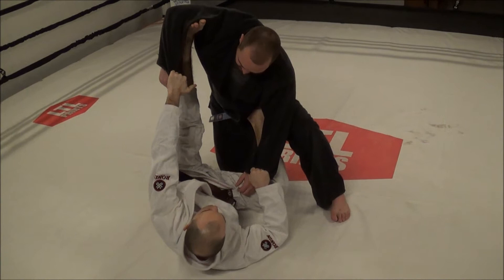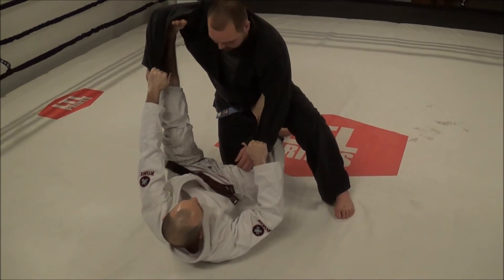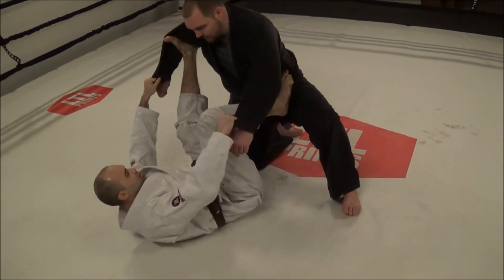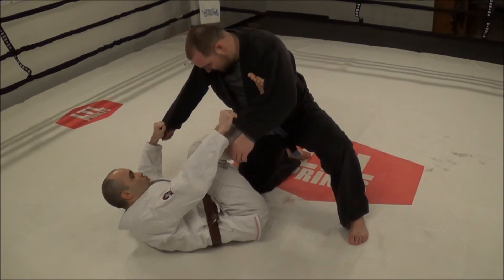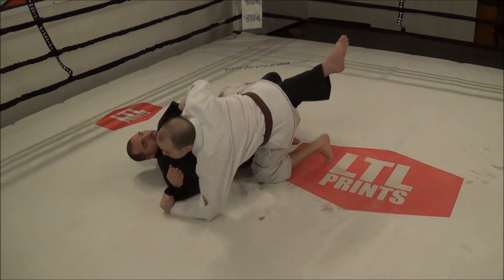So what I want to do right away is switch sides. The way I do this is I'm just going to switch by using my foot that's on his hip to switch my hip over to the other side. As soon as that happens, I drop this foot, I switch this leg here, and I kick under and take him right to the opposite side.